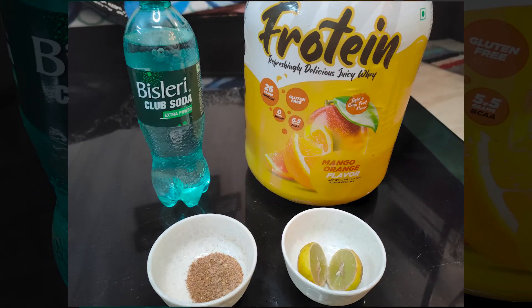It has only 136 calories, it has 26 grams of protein, it fills you up quite well for 136 calories, it is so freaking tasty that I am literally addicted to it. It changes the way how you drink your boring daily whey protein. We have a lot to cover, so let's start making the protein mocktail.